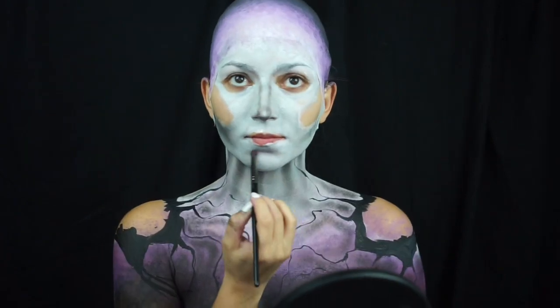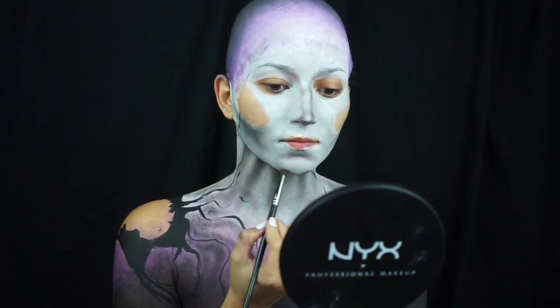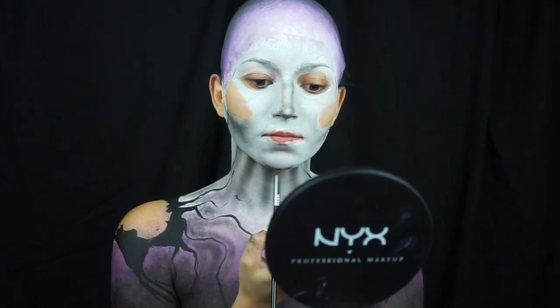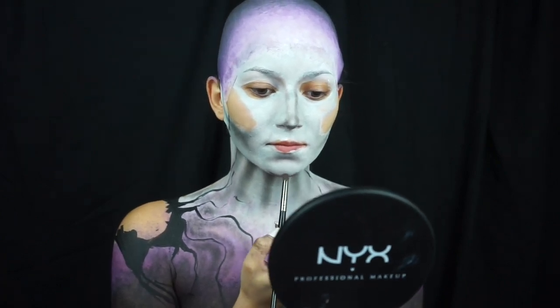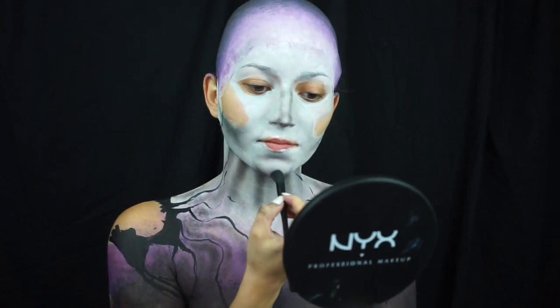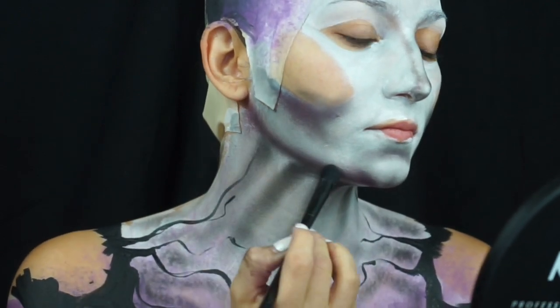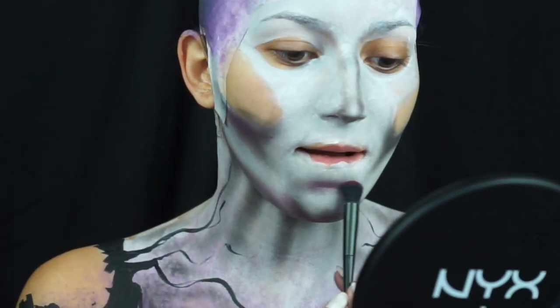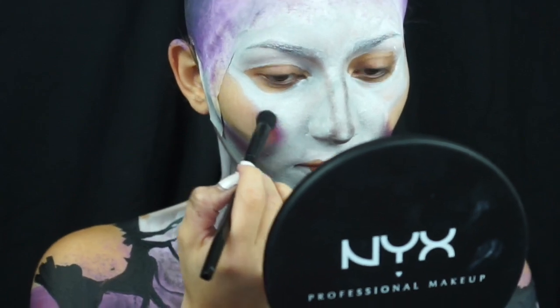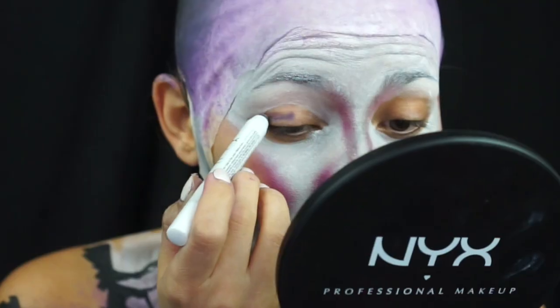I'm going for more of a character face as opposed to a beauty glam face, so I'm really accentuating my chin, my nose, making it a little bit more character-y and stone-like with severe angles. Don't worry about the lines in your bald cap — we're going to cover those up with our acrylic crystals in a second. Now with this hot pink shadow, I'm adding even more to the cheeks and shadow lines to make it pop even more. Add a little shimmy, because which stone queen doesn't need a little blusher?